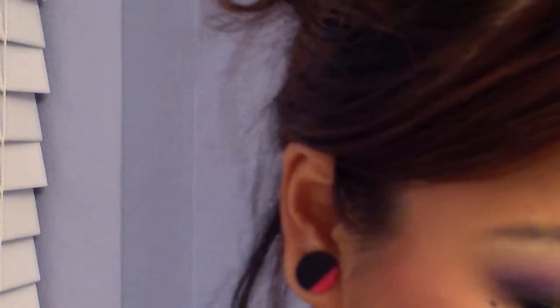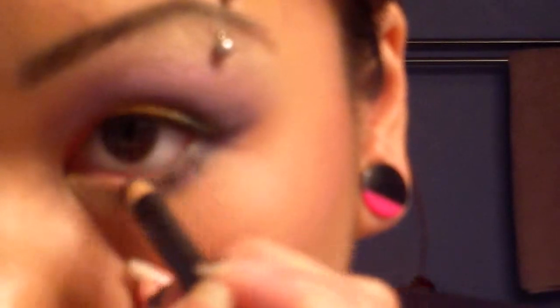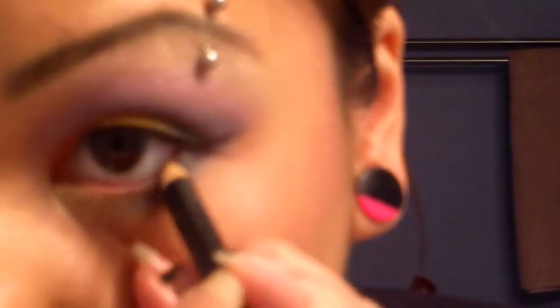Now all I have to do is apply a thin coat of mascara on my top lash line. I don't want to forget my lower water line — I'm going to go in with a black kohl pencil and line my lower water line and smudge a little bit into the base of the lashes. Now I'm going to take my e.l.f. liquid liner and do a small wing on the inner corner of my eye.